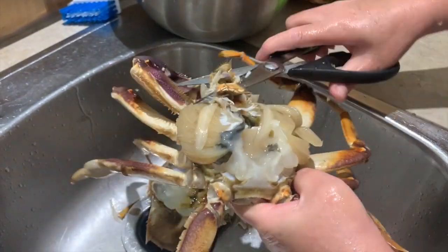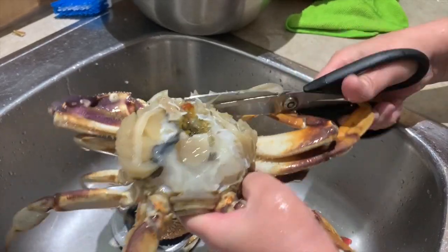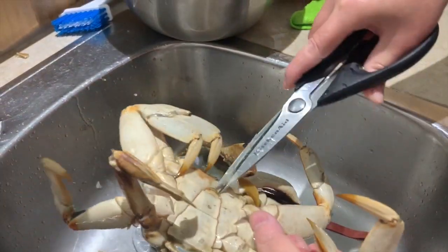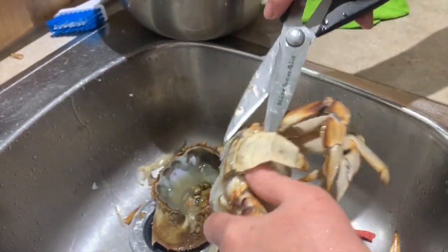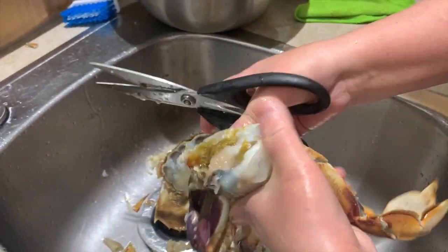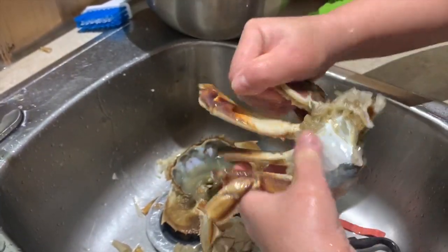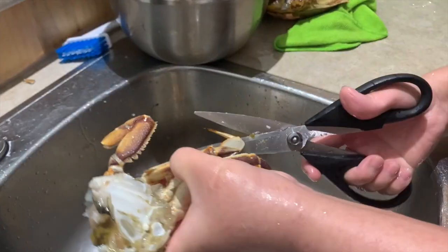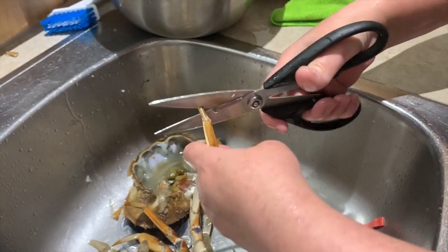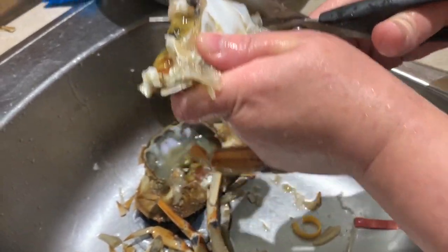This gets messy, which is why my mom does it at the sink with a pair of scissors. Once you reach the insides, cut off the mouth area and remove the side gills — we're not eating those. Then remove the abdomen by lifting up the flap and disposing of it. Next, cut the crab in half, remove the elastics, detach the claws and save those for later. She also trims the legs so they're clean and not sharp, then cuts those into three. Repeat for the other crab.